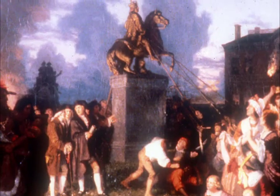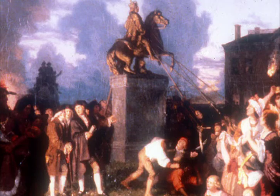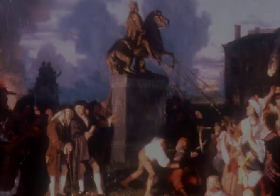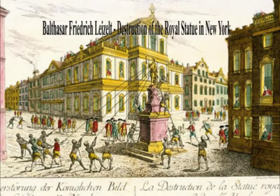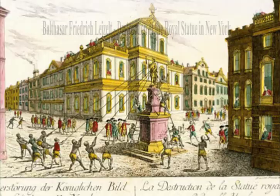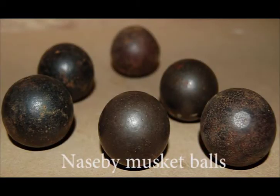"A prince whose character is thus marked by every act which may define a tyrant is unfit to be the ruler of a free people." So the people of New York and the soldiers stationed there tore down that statue of that tyrant, that unfit ruler that no longer reflected the hopes and values of these new American people. The lead from the two-ton statue was shipped to a foundry in Connecticut and made into precisely 42,088 musket balls.